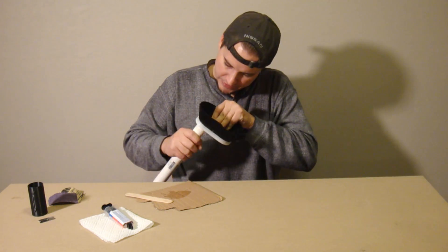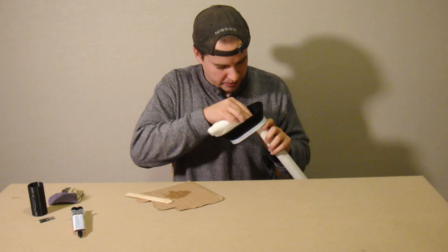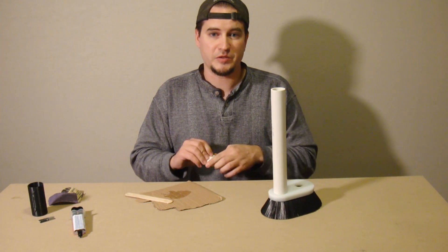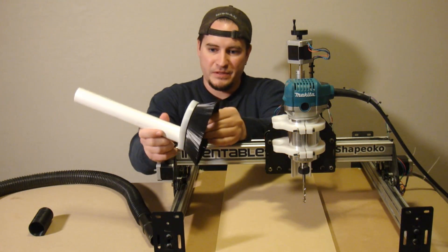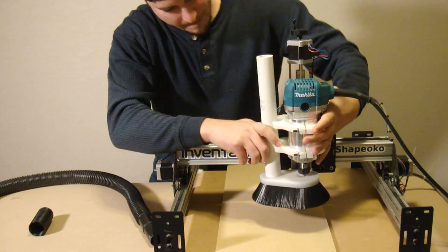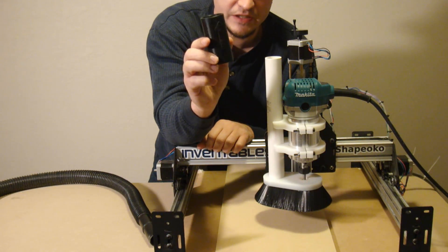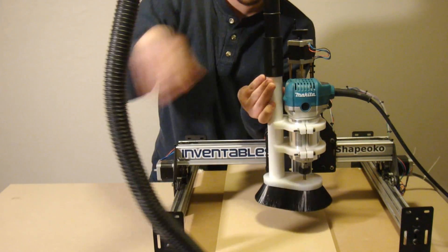Insert the PVC until it sits flush with the bottom, and we are going to let that sit until tomorrow. Through the magic of video editing, it is now tomorrow. Our piece is all set up and everything is in there nice and properly. Now it is time to put it on the machine and adjust it up and down. This adapter that my buddy Dave Davis made for me on his PrinterBot Simple machine is going to slide over the PVC on one end, and the vacuum hose fits in on the other, like so.